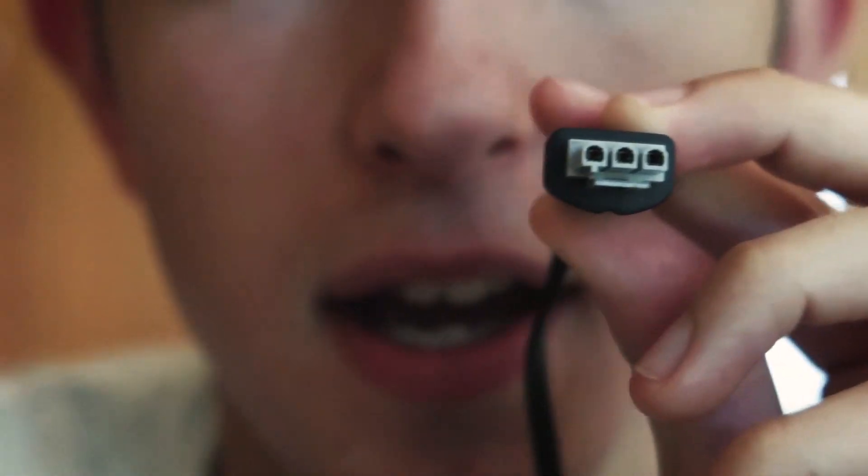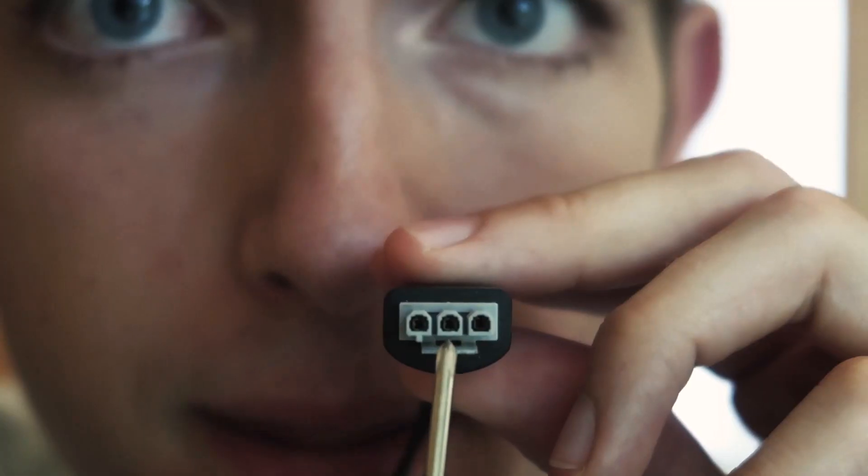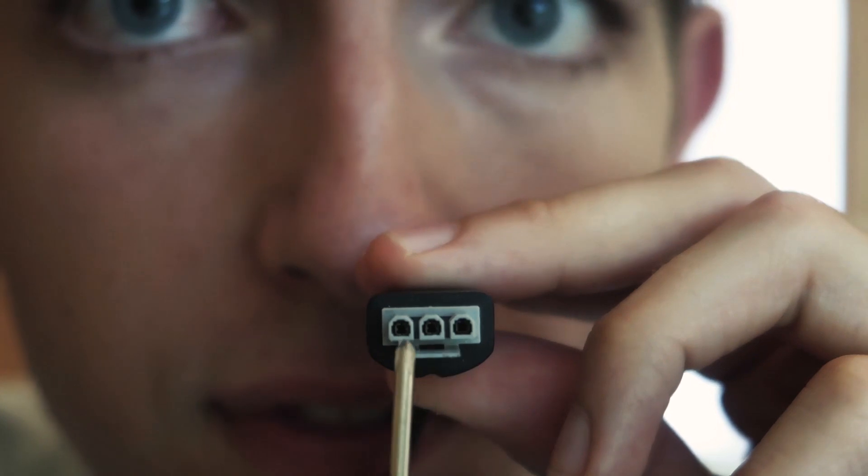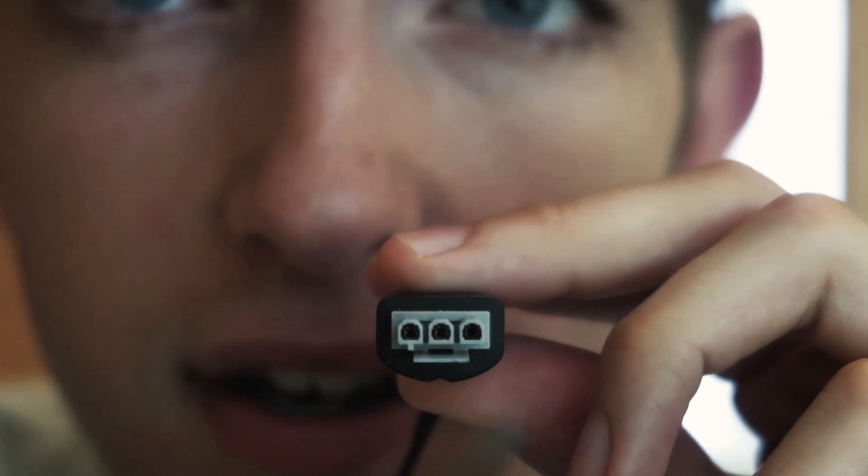For power supply, I'm going to use this power supply unit — guess what — from an old printer. And as you can see, there are three mysterious holes here. This is ground, in this one there are 16 volts, in this one there are 32 volts. I will use 16 volts, because 16 is pretty close to 24.